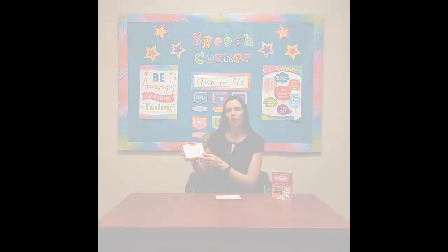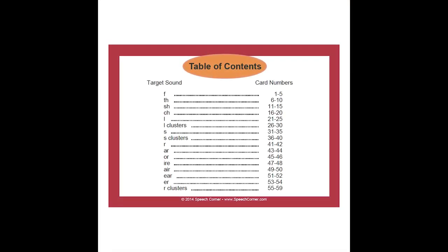The targets within this particular deck are F, TH, SH, CH, L, L clusters, S, S clusters, the R, and then the vocalic subsets of R. So you get initial R, then AR, OR, IRE, AIR, EAR, ER, and then R clusters.